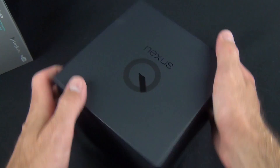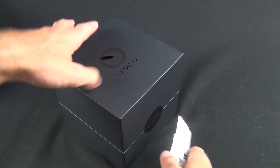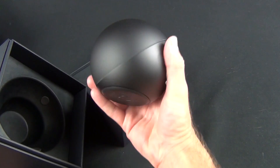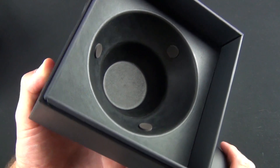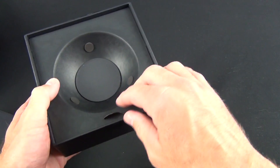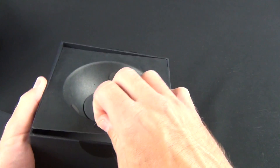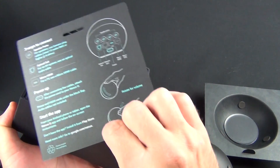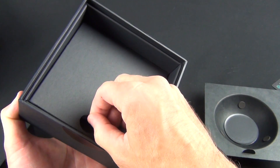Let's slide this out and take a look inside. We're going to cut these tabs here and lift up the lid. There is the Nexus Q, which looks a lot like a bocce ball — very heavy, about two pounds because of that 25-watt amplifier. The packaging is clever, designed to protect the spherical nature of this device with rubber padding. There's also a tab to lift up for the cables and literature, including a Nexus Q quick start guide.